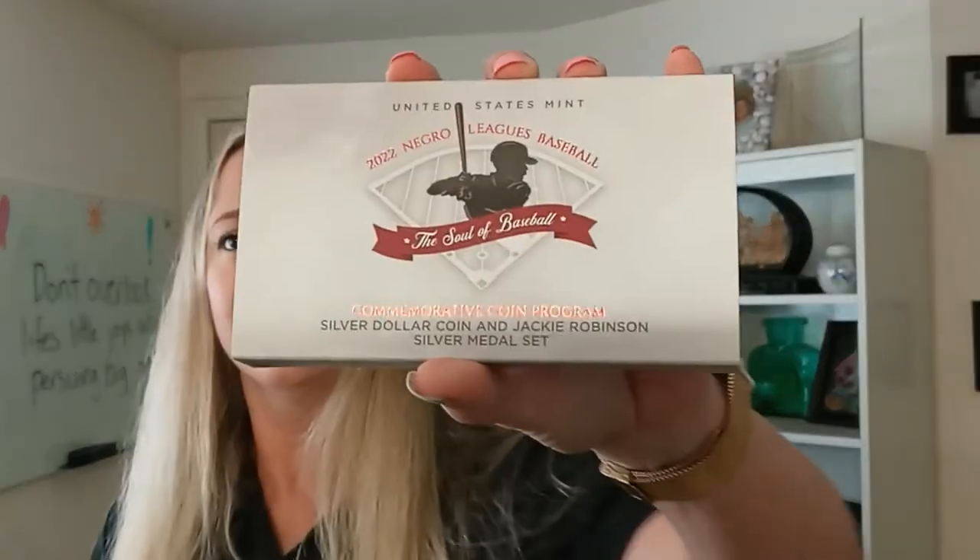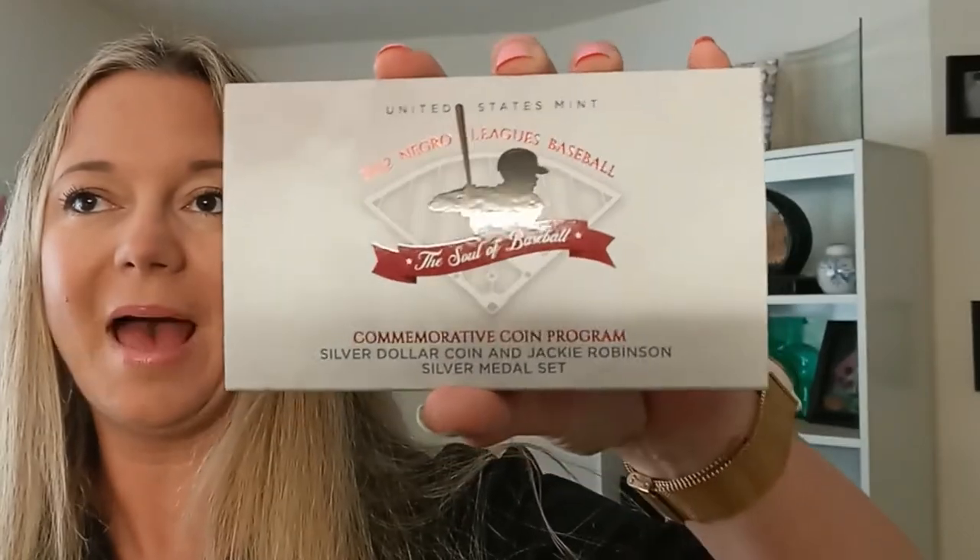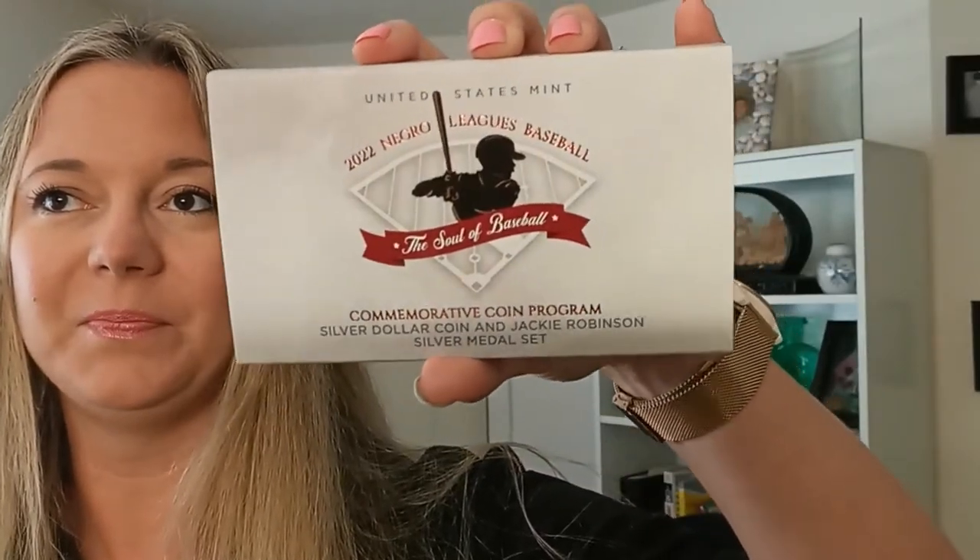This commemorative set is celebrating 100 years of that league. So let me go ahead and get into this. This is from the U.S. Mint. It comes in the original mint package. And I'm going to go ahead and open this up.